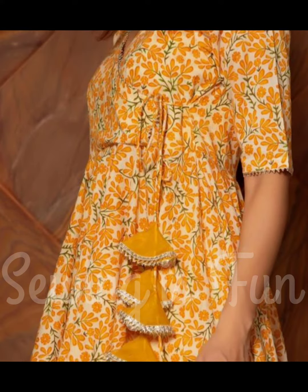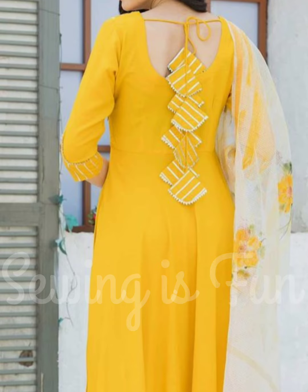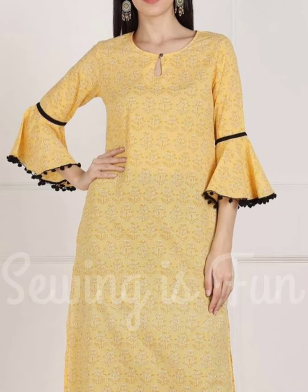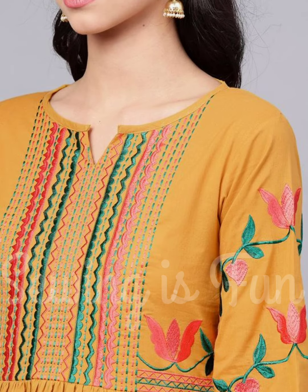Hi friends, this is Deepika. Welcome to Sewing is Fun. This is a requested video from one of my subscribers. They had asked me to show some uses of leftover laces. So here I am showing you few images where you can find how you can use small pieces of laces in your fabric and make it a designer one.